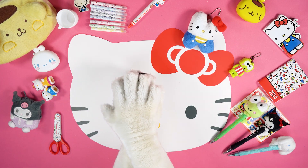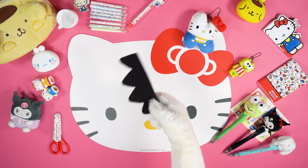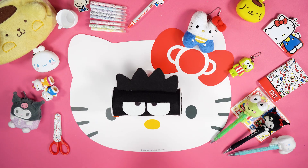Cut out Badtzmaru's crest with the help of the pattern that you can find in the description below this video, then stick it on the body of the pencil case. Finally, take the orange thread and tie the felt opening.